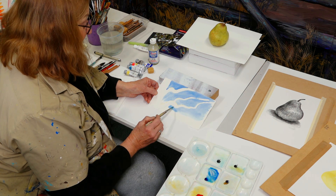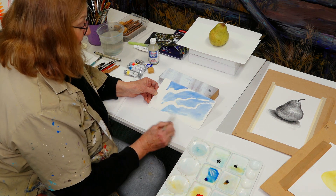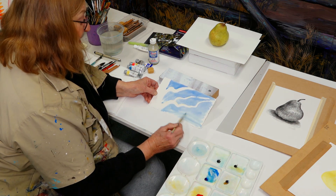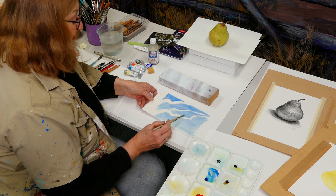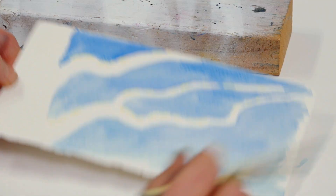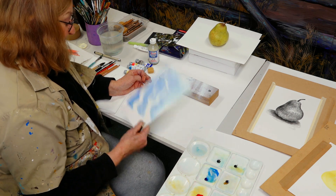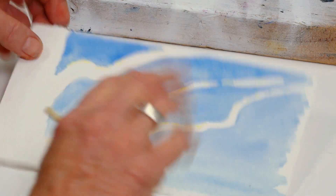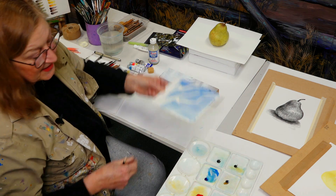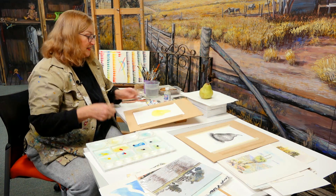It is a lovely medium, but you've got to have unbroken time. You really can't run off right now because you're halfway through a sky — you're going to wreck it and lose the momentum. So I'm getting a bit lighter as I come down. That'll probably do — it has run down, it hasn't gone as well as I would like. It just separates a little bit. So I'm going to let that dry.